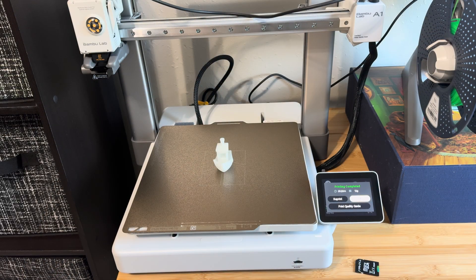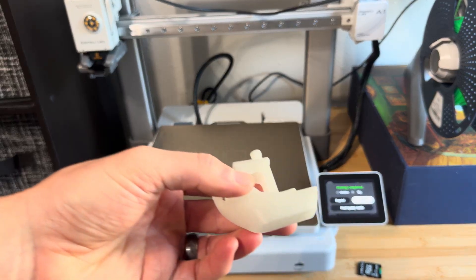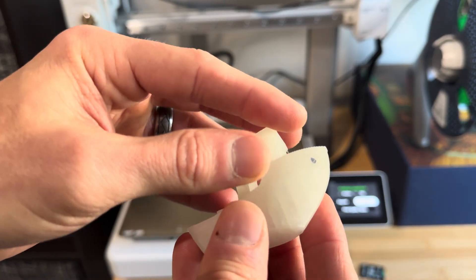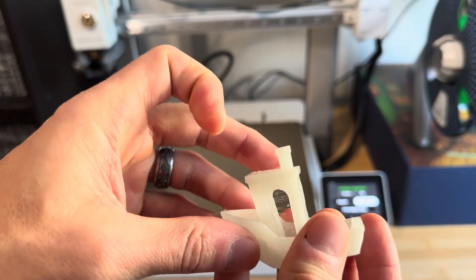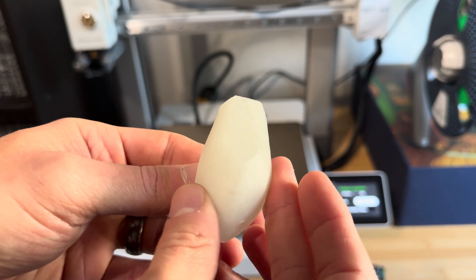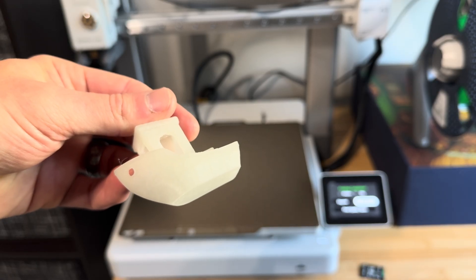I've seen videos of it, but you don't really appreciate how fast this thing can print until you see it in real life. I'm guessing somewhere around 14 minutes. Here is the Benchy that it completed in crazy fast time. This is just some generic Mullen PLA I had laying around — it's probably a little old and hasn't been sitting in a dryer. The print quality on this thing is really, really good. Really impressive.